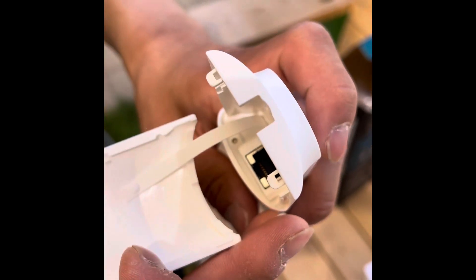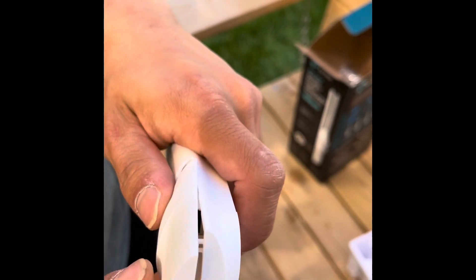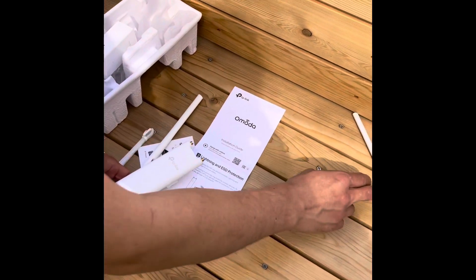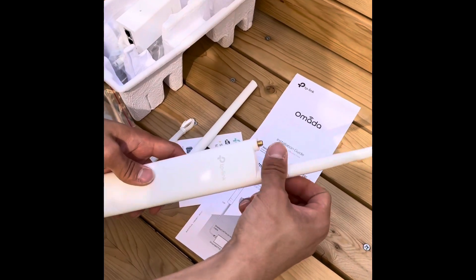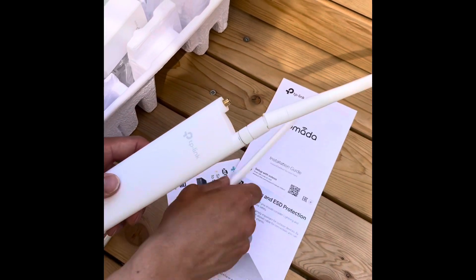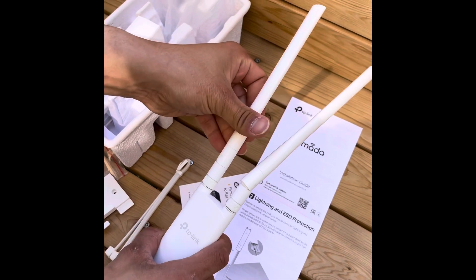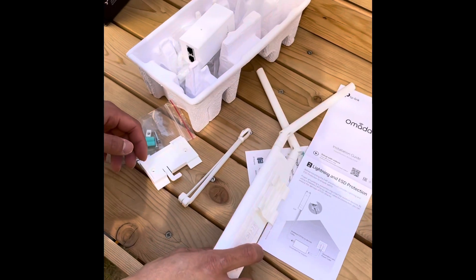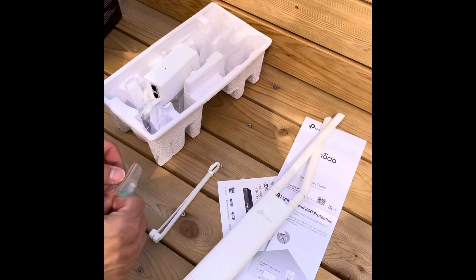This is the inside where the waterproof jacket is. The next step is to put on the two antennas — it's a screw-on, so it's pretty easy to attach them. You can adjust the positioning of the two antennas later.